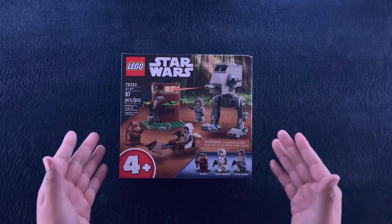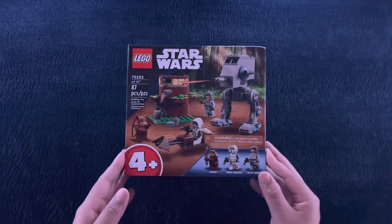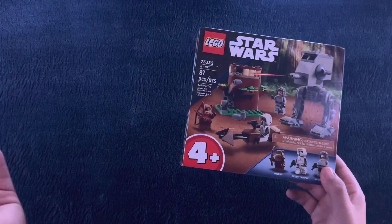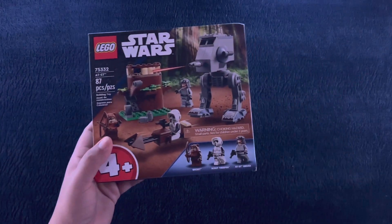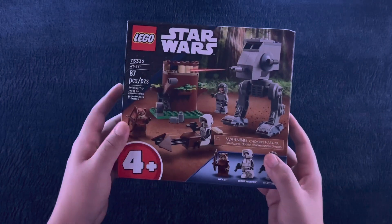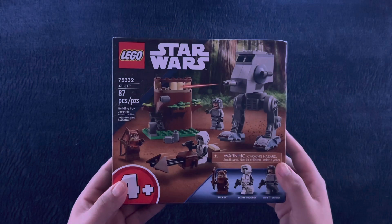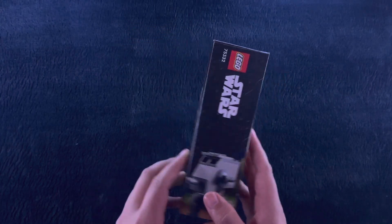Yeah, besides being almost criminally priced and marketed, I got this for a deal at like $10, or $5, in a deal with other Lego sets. So I can't complain too much, but to anyone out there that's had to buy this set for their kid or themselves for whichever reason — my apologies, because that is ridiculous. Just insane.